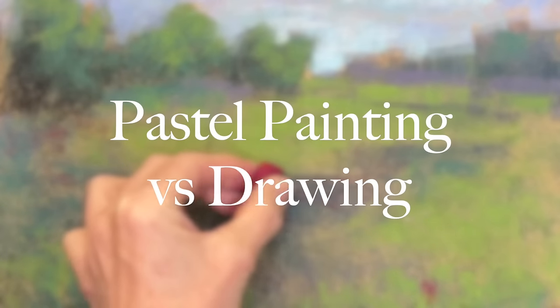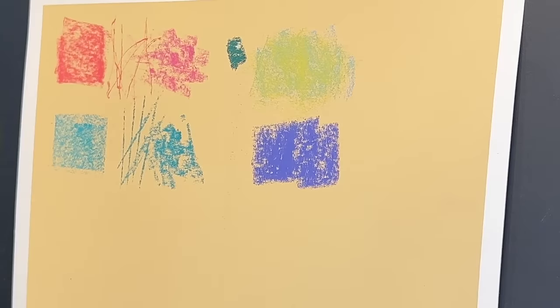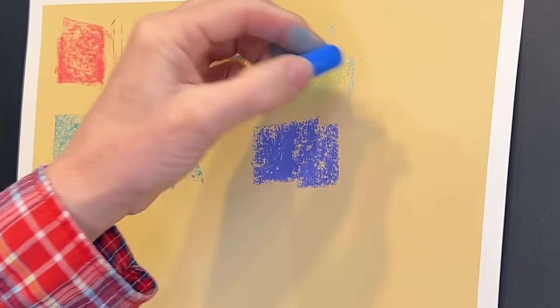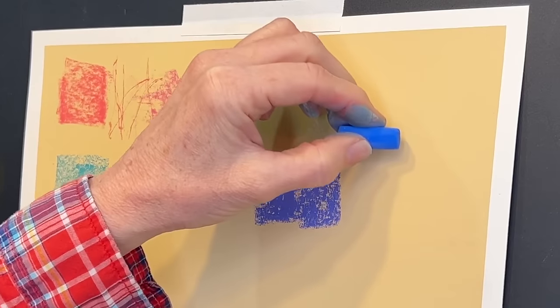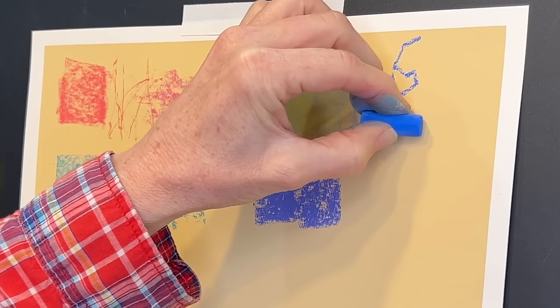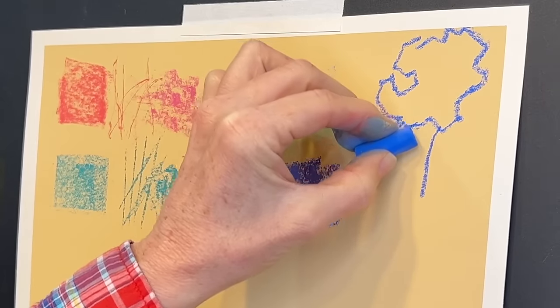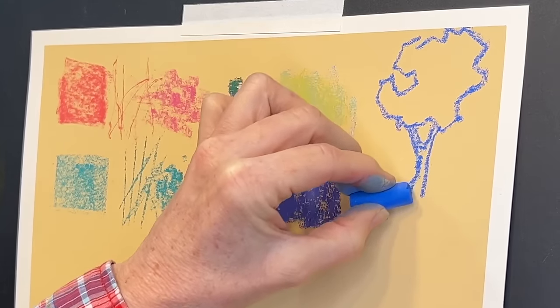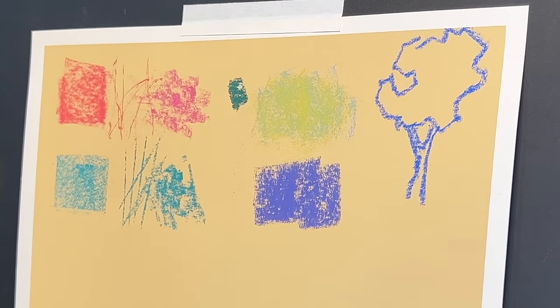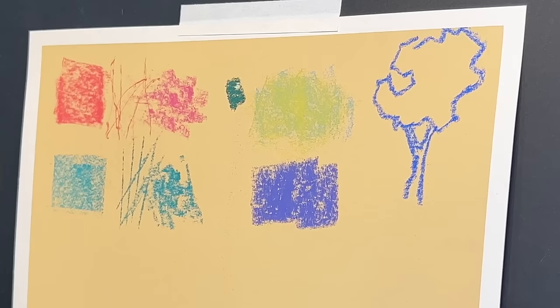Now let's talk about pastel strokes and how it's really more painting than drawing. Drawing is more linear, while pastel is actually painting because we're laying down larger areas of color. Let me show you the difference. Let's say we're doing a tree — we make some shapes for the tree and a trunk. That's a linear drawing; that is not a painting. Now let me make some strokes that are more of a painting style versus a drawing style, going within the shape to show you the difference.